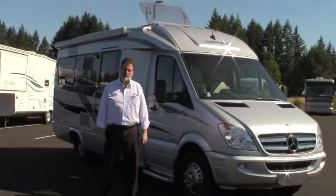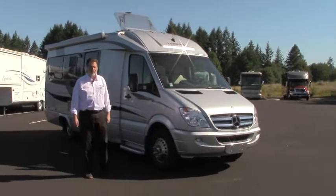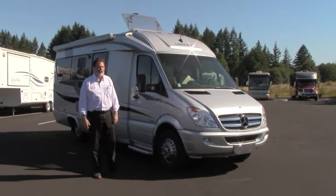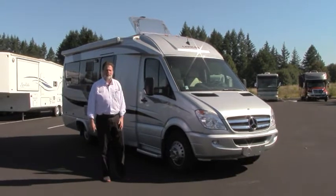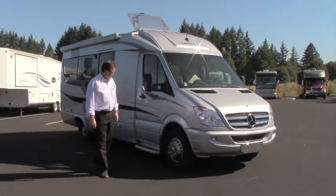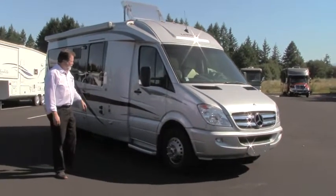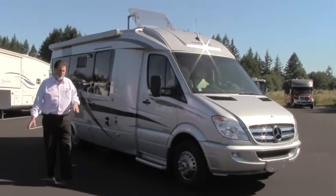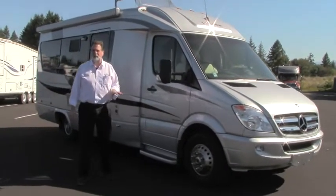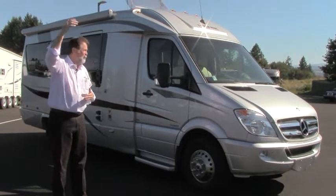This is a Leisure Travel Serenity, and not too easy to come by. We're very fortunate to represent Leisure Travel on a new basis, and we get every now and then these very beautiful and well-maintained pre-owned versions of the Leisure Travel motorhomes. This is the Serenity — we call this a B-plus platform. It's a little bit larger than the vans that are converted, and a little bit smaller than the Class Cs that have the large overhead bunk up front.